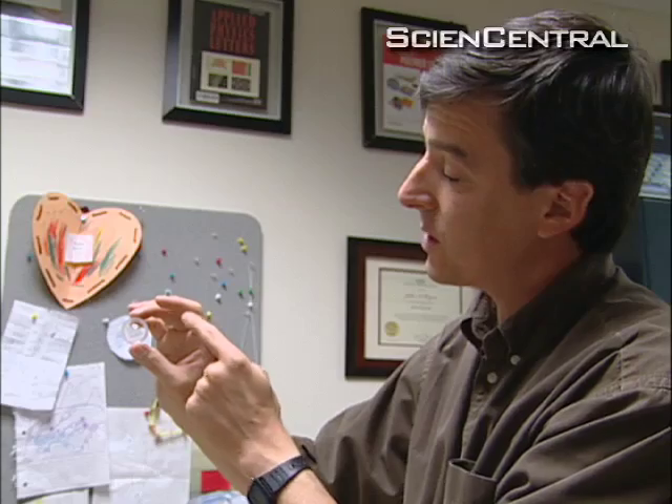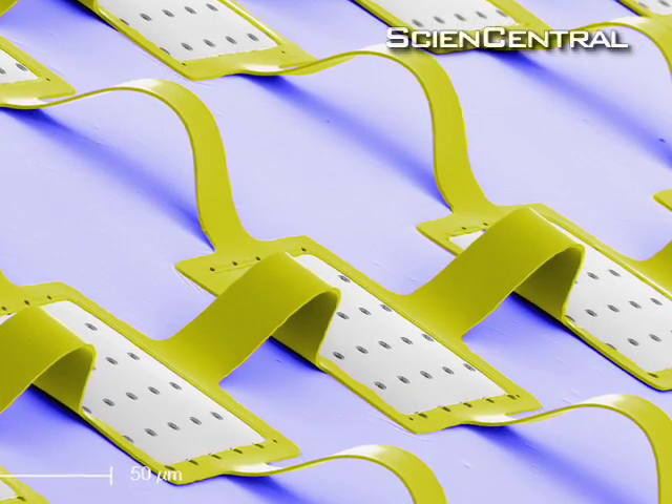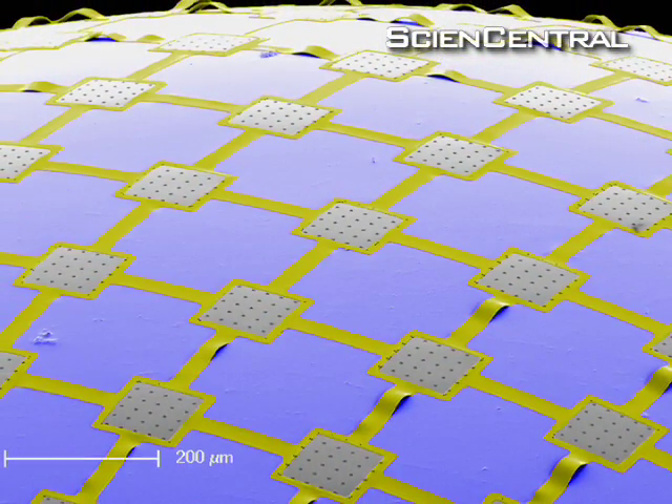As they wrote in the journal Nature, his team created arrays of silicon light detectors, each just one pixel in size. They're wired together with tiny flexible cables so they can be stretched into the shape of the eye's retina.